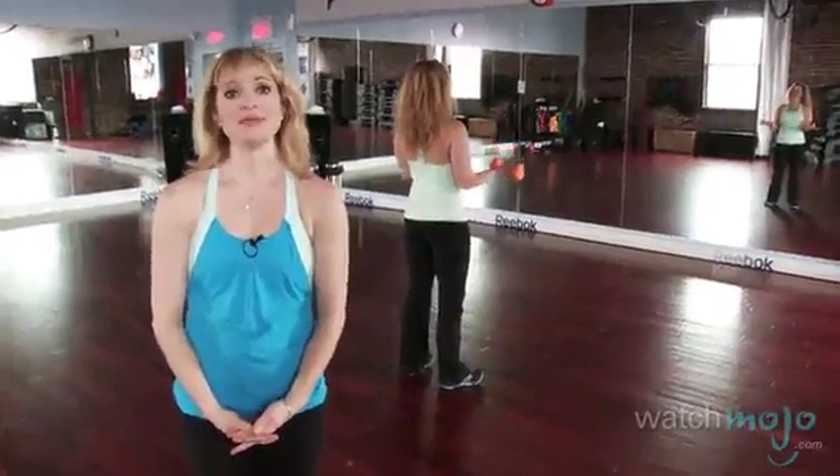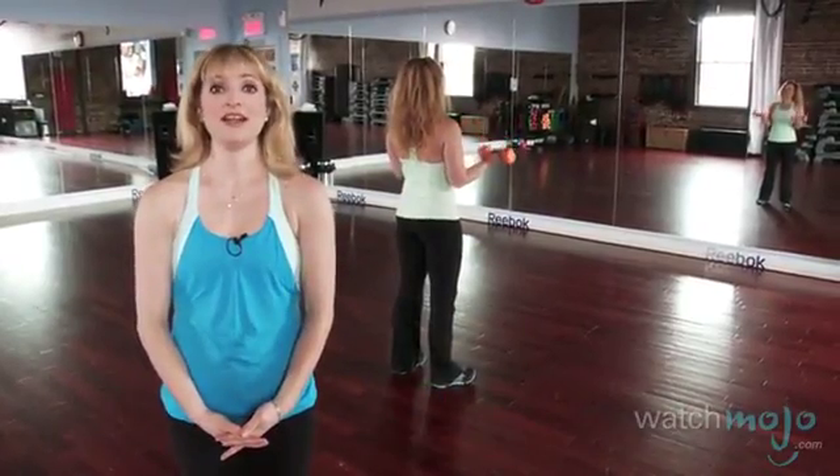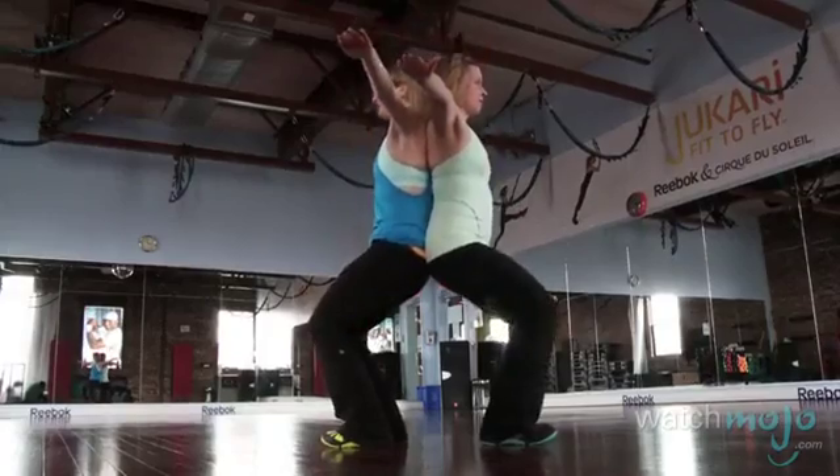Welcome to WatchMojo.com. My name is Isabelle Dominique and I'm a fitness professional and personal trainer, and today I'll be showing you three different exercises mothers and daughters can do together.